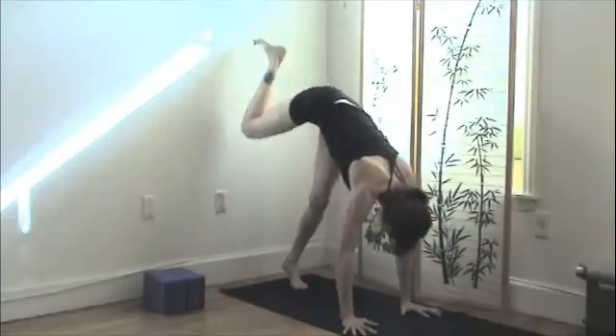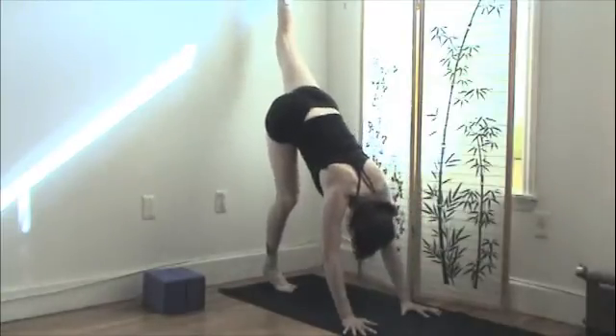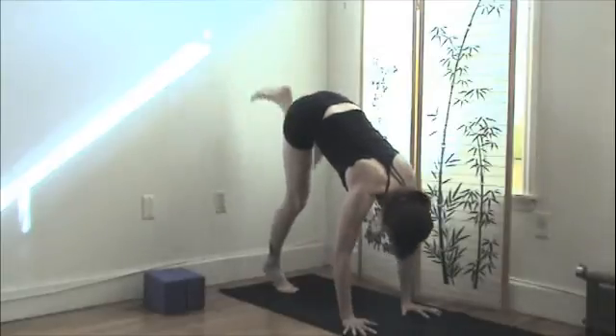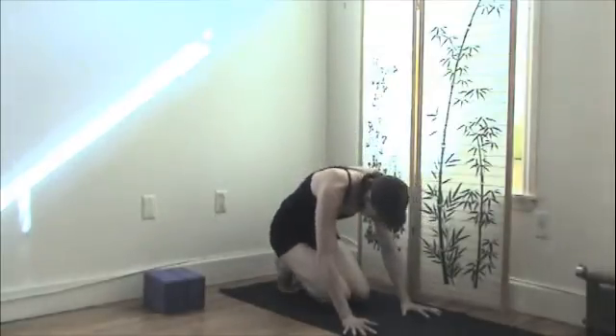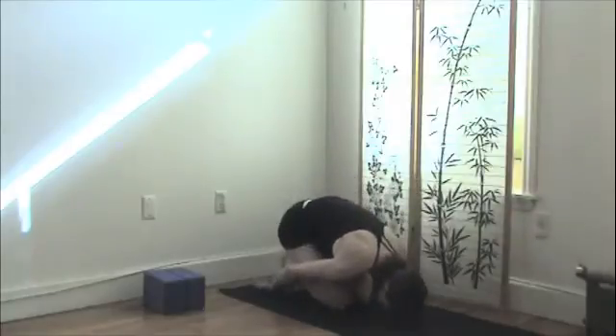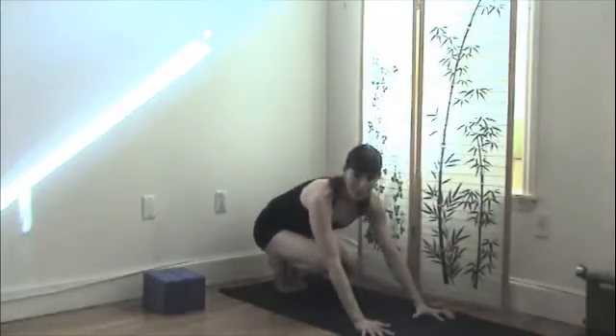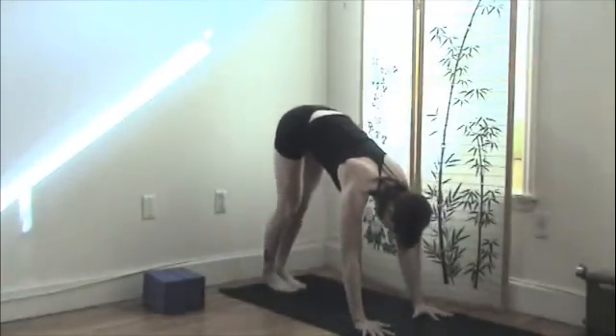Now from here, you can switch sides and do it again, and then maybe come into a resting pose — a little child's pose for a moment to get off the arms. When you're finished there in child's pose, you're obviously going to go a little bit slower than me, so take your time in each posture.